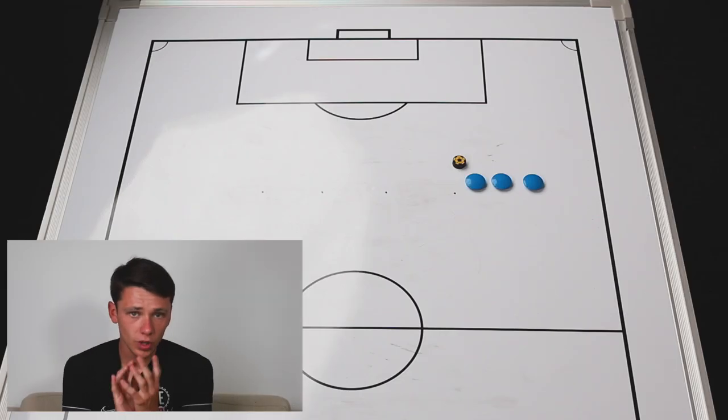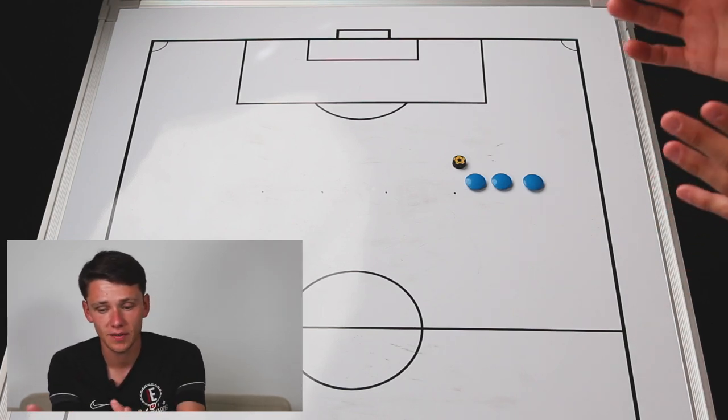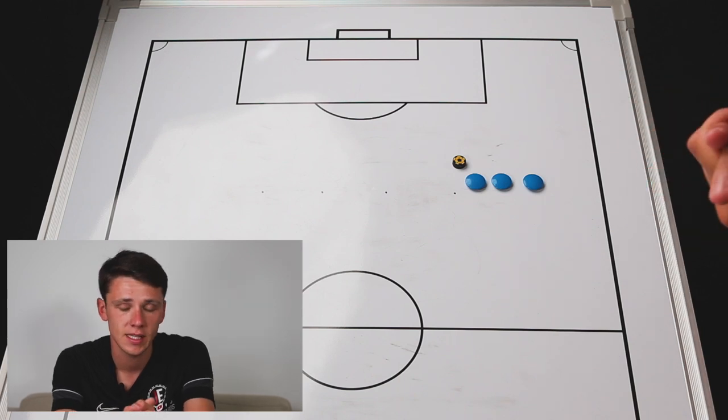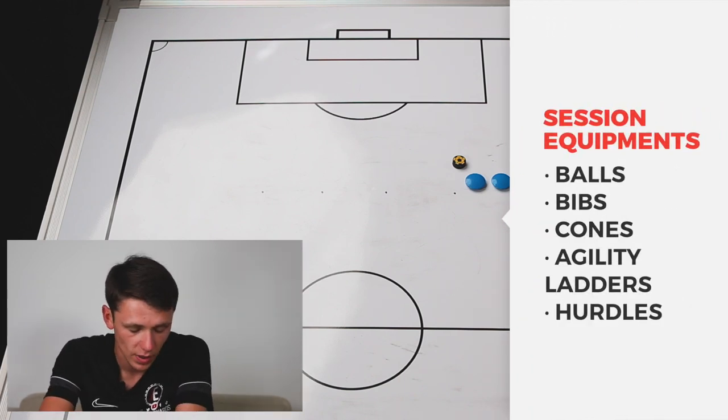Moving into the first part of this week's session, we're going to be focusing on an SAQ-based drill. Let's have a look at how many players we're working with this week and the equipment we'll be using. We're going to have a group of six, but you can increase that for more players. If you have a bigger group, you can split them into different groups. In terms of equipment, we're just going to be focusing on using balls and cones.